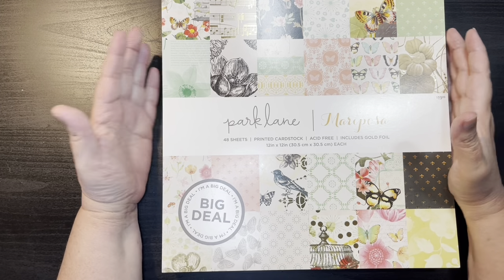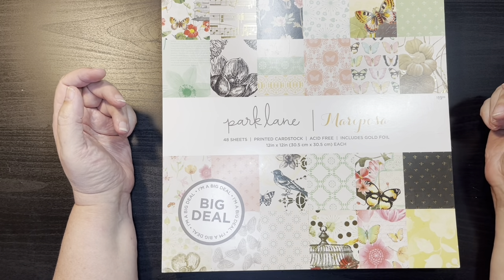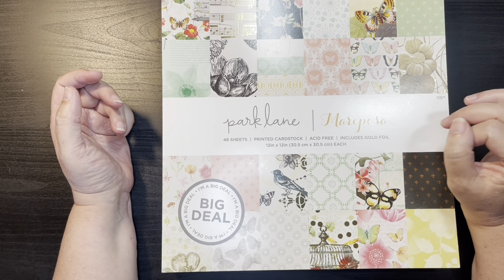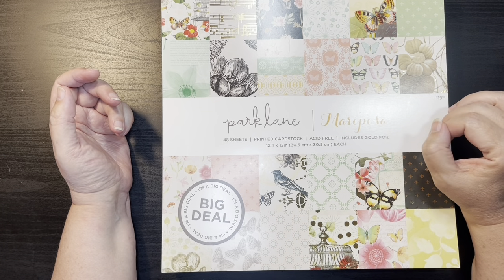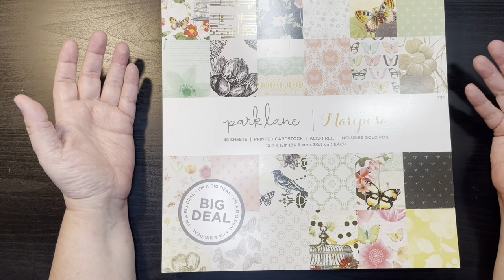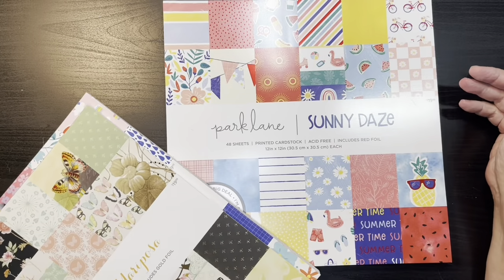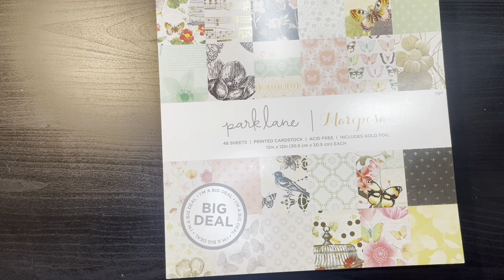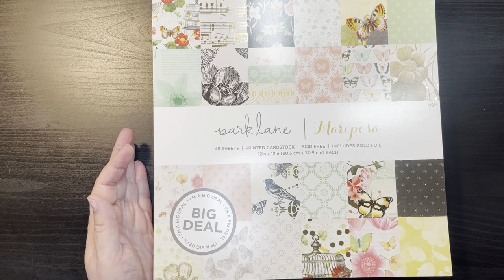I thought I'd share them with you so in case you're interested you can get a closer look. The first video I put out was showing the Sweet Melody and the Floral Spice paper pads. Then yesterday would have been the Greenhouse and Bloom and Grow paper pads. And today I'm going to be sharing the Mariposa, the Nice Day, and the Sunny Days. The last two are probably my favorite paper pads out of all seven.